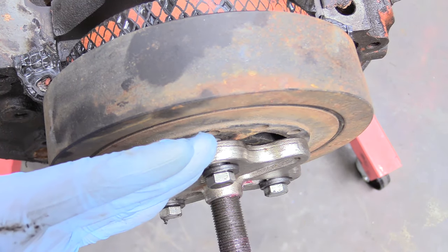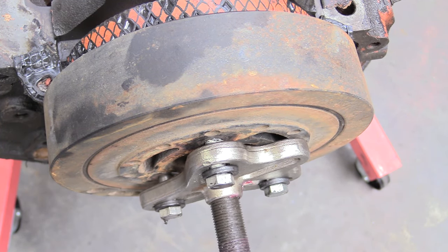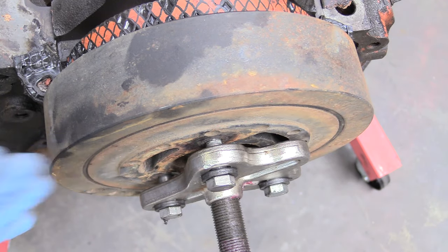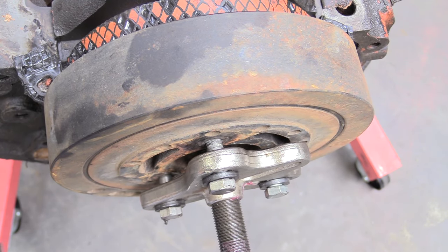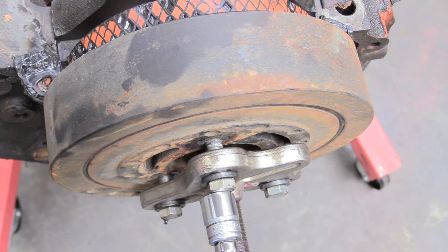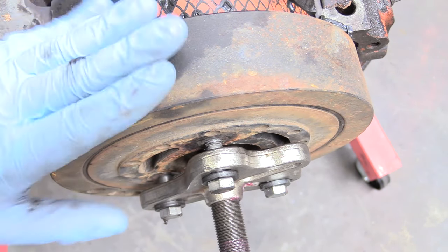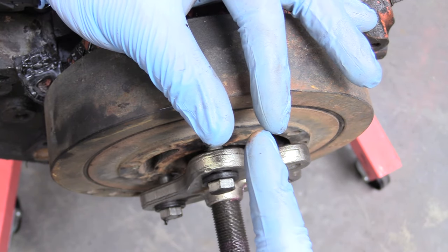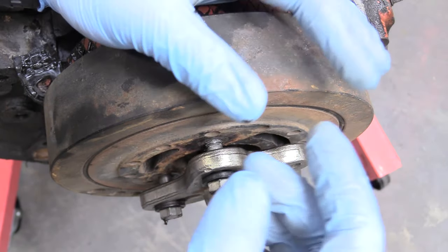Looking at the puller, it's tilted up a little bit, so what we need to do is loosen this. This surface needs to be parallel to the harmonic balancer. You can fine-tune adjust it to make sure that surface is parallel. Also look down inside — the hole on the crankshaft should have the point from the puller fully seated into it. If it's off, crooked, or not completely square, it's not going to do its job.